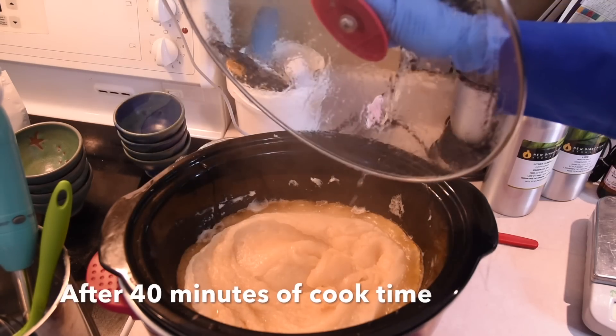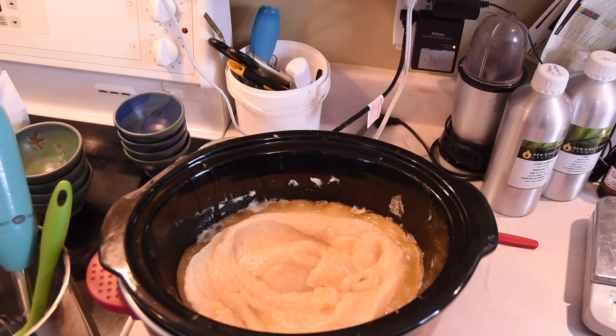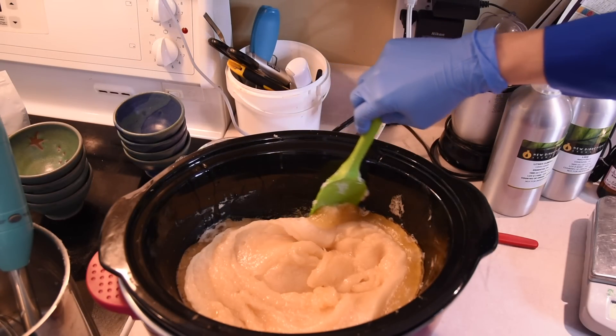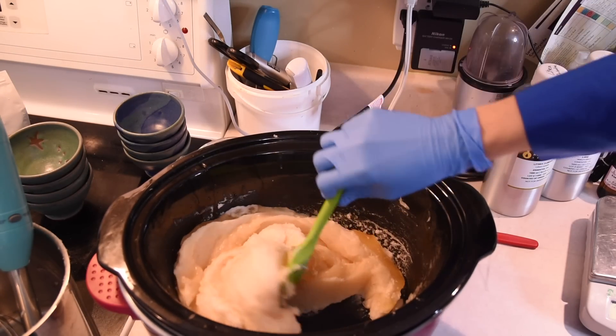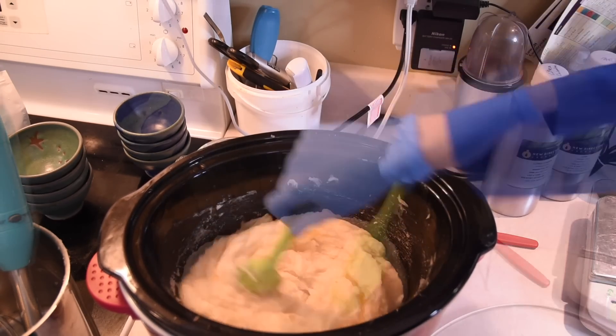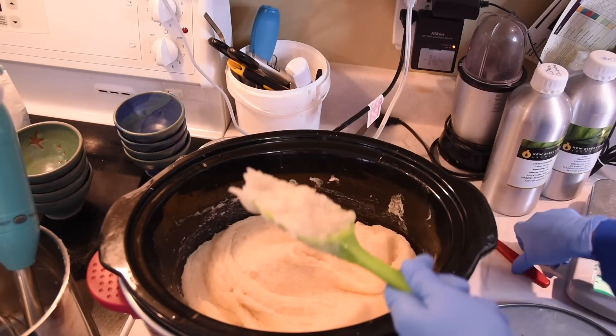After the second 20-minute cook time, the soap is starting to look a little translucent around the edges of the slow cooker. That is completely normal — that is what hot process does. It cooks the soap thoroughly so that it is completely saponified and ready to use after it is made.